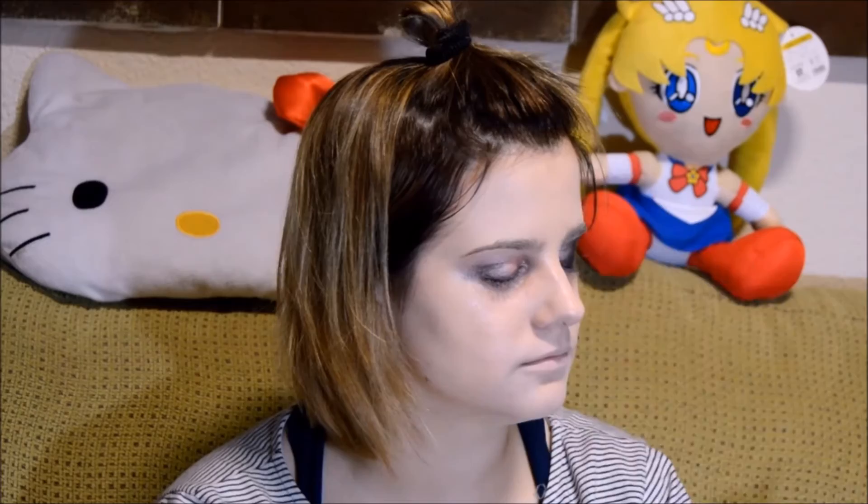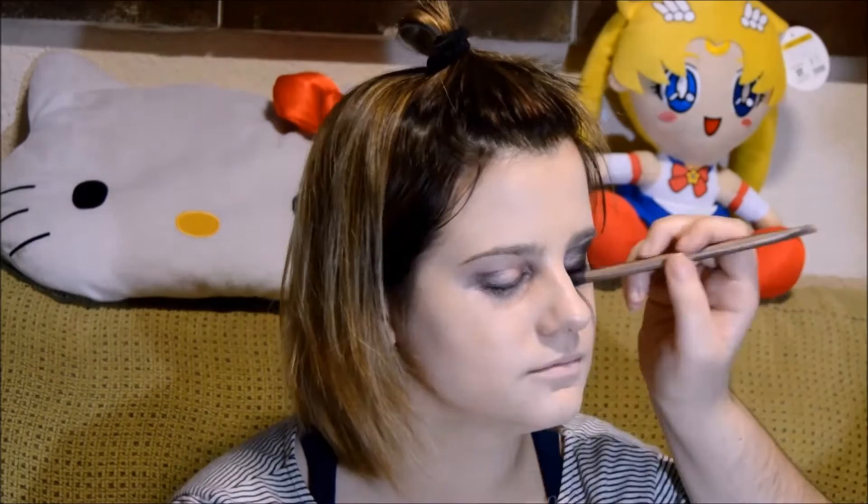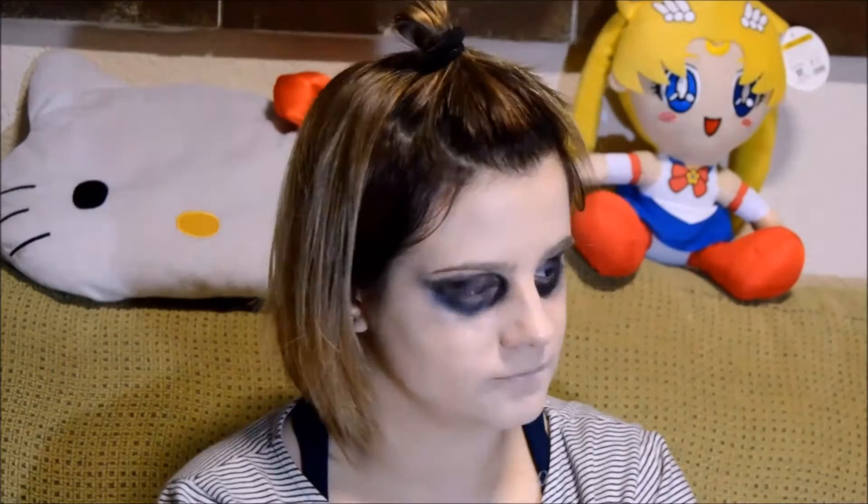Now I'm going to start applying a black shadow. It is important not to cover all the eyelid. Once you have a first layer, blend a little bit the borders.